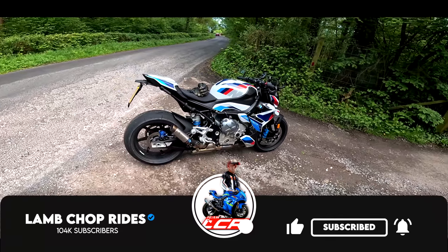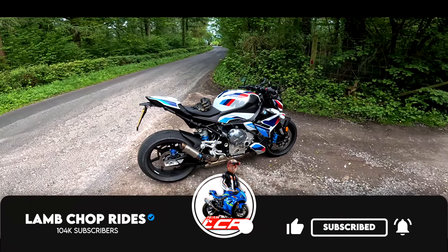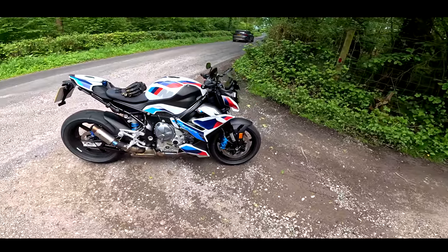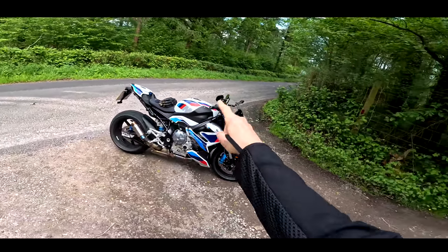I'm going to let you know, so join me for this first ride video where we take this little beauty out for a bit of a thrash. If that sounds of interest, get yourself a cup of something and roll the intro.